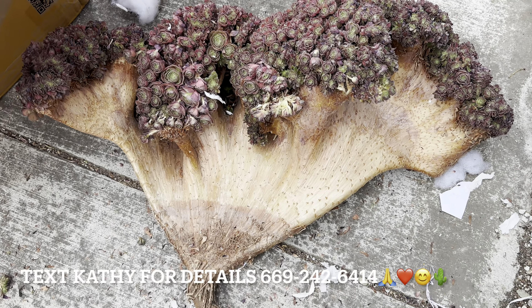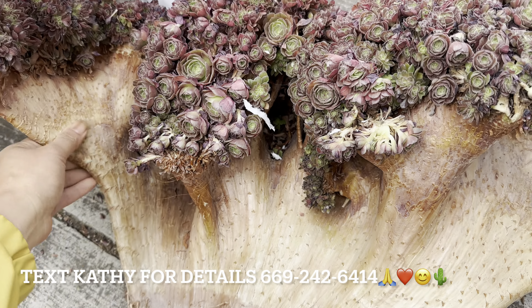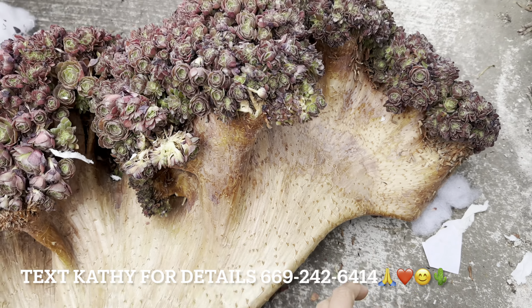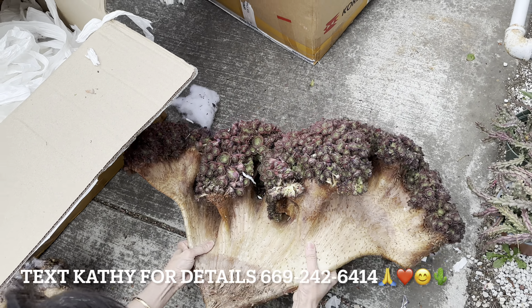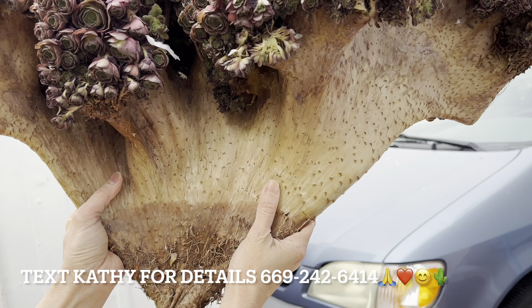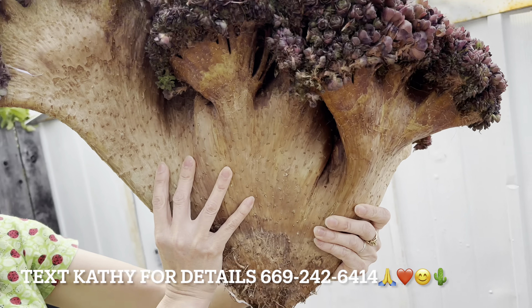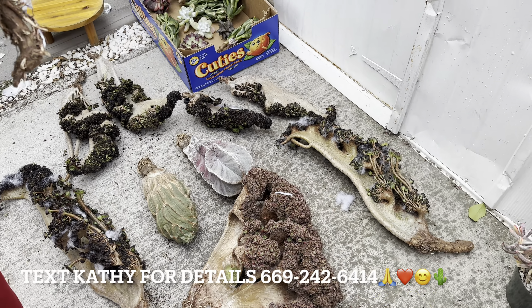The big boy of the show looks really big in the video, and the picture is not so big, but it's really huge in person. It's like one piece — not a combined crested like the others, all in one piece. This one is more than 10 years old, pretty big. Yep, that's all I have for today.